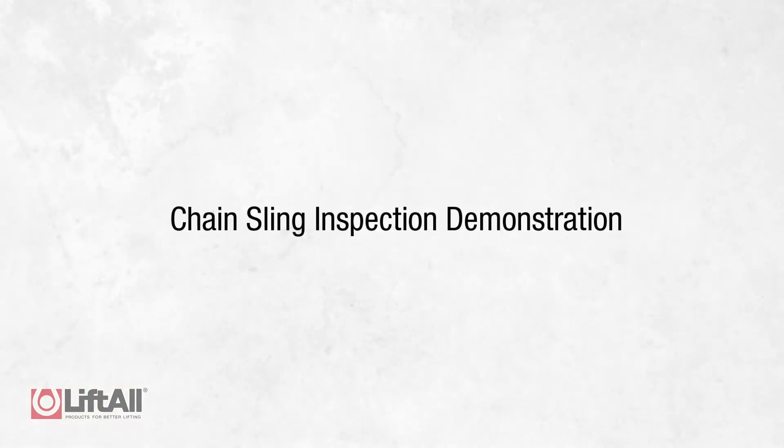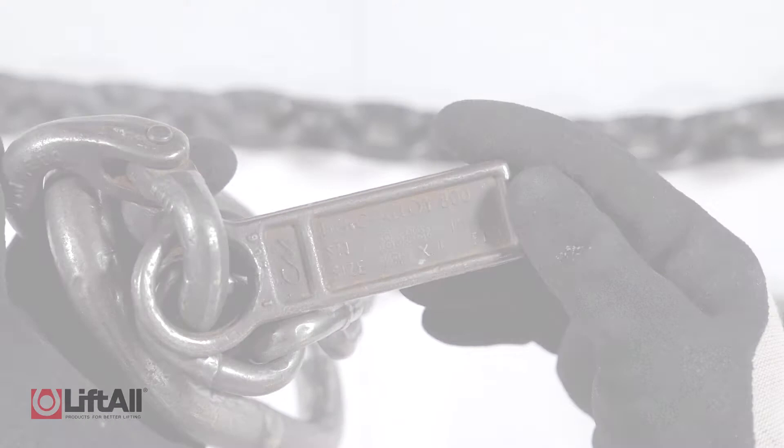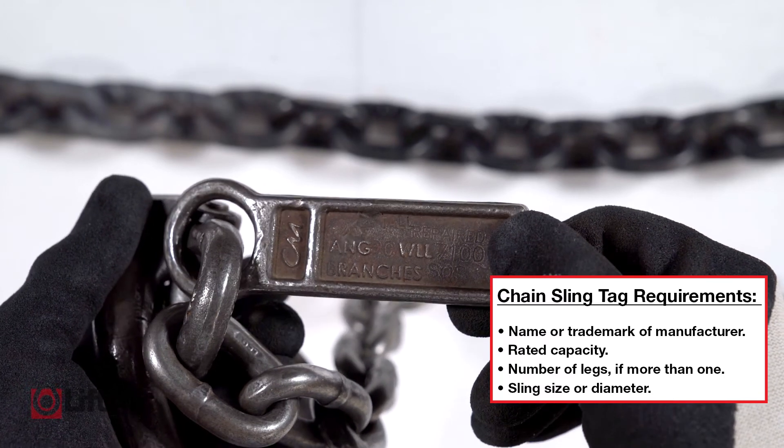Now that we've explained the proper sling inspection schedule, let's review some of the specific signs of damage you should be looking for that could indicate a severe reduction to the integrity of the sling. When I begin the chain sling inspection process, I first look at the tag. Is the tag legible? Does it contain all the required information? Can I read its serial number? If so, I move on with the inspection.